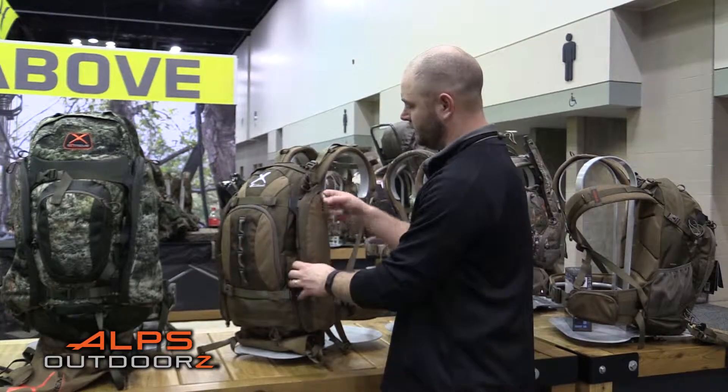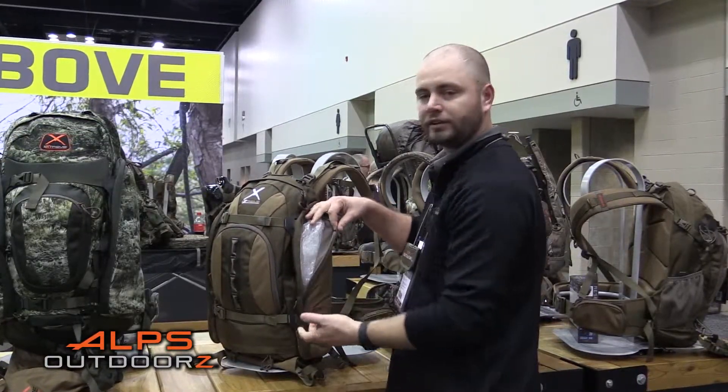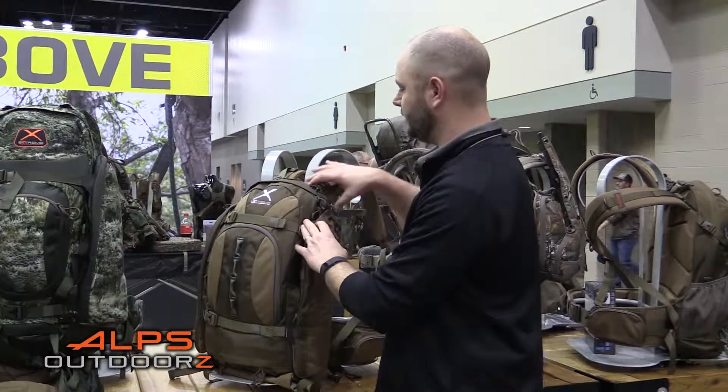Another nice feature is these side wing pockets are fleece lined, so they work perfectly to hold a scope or any other accessories that you might have in the field.